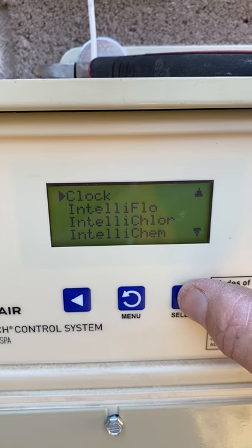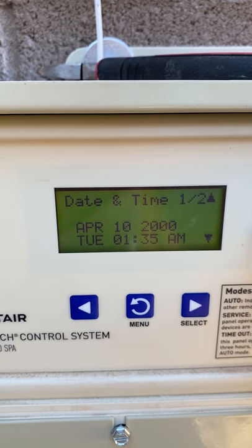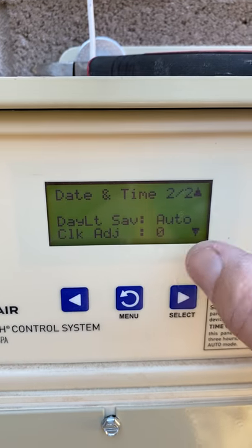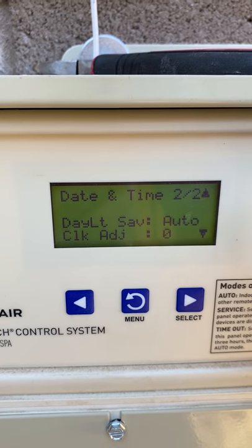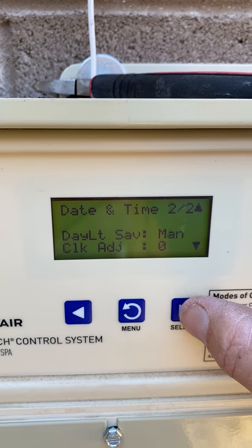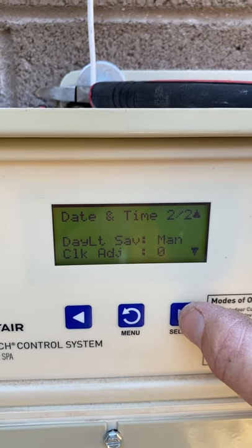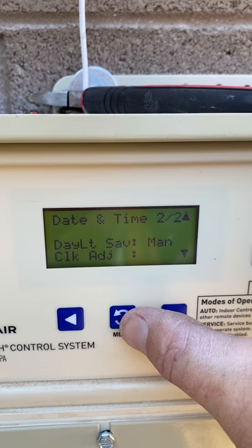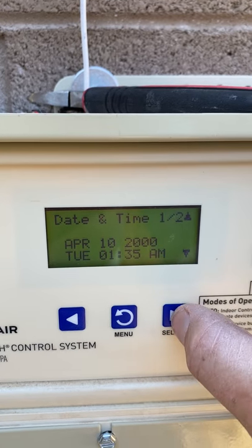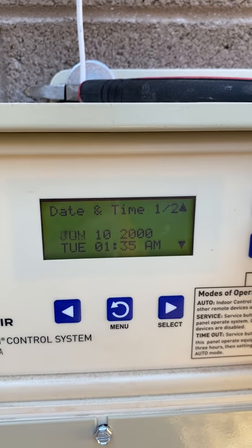I select the clock and you see there's a one and a two. Go to two first and you will see we have Daylight Savings Time. If you live in Arizona you don't need it — the time stays the same. For us we need it on manual. Once we've dealt with that, we're going to select the month — it is January.